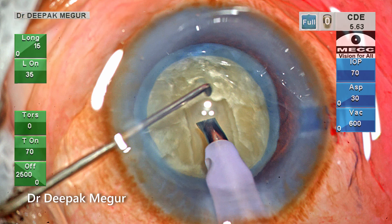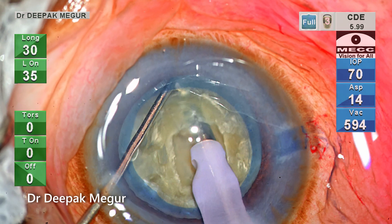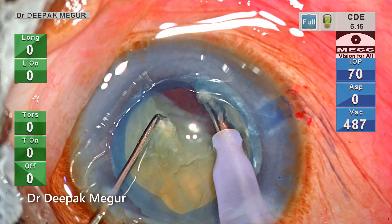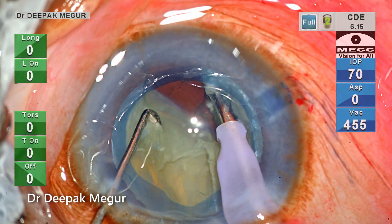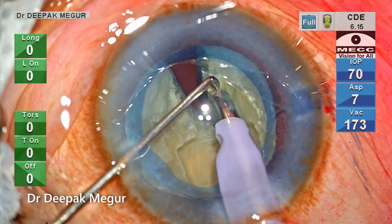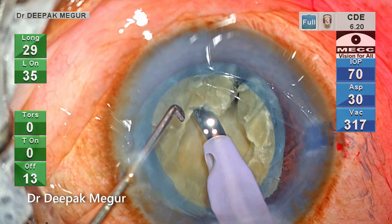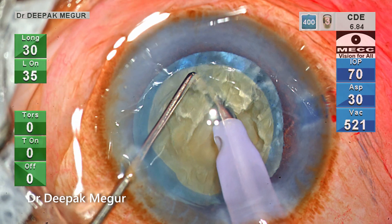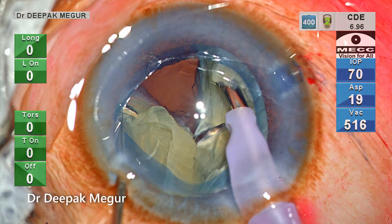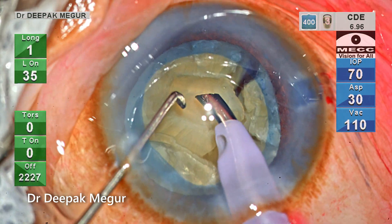The settings are changed to chop mode with only longitudinal energy. The tip is buried into the substance of the nucleus and I'm using the vertical chop technique — the chopper goes down vertically and then lateral separation occurs. I'm aware that the posterior plate cracking has not occurred in the subincisional part of the nucleus, but I don't want to stress it more. I can take care of it as the nucleus is rotated later. The important principle is to not induce a lot of stress while fracturing these lenses.